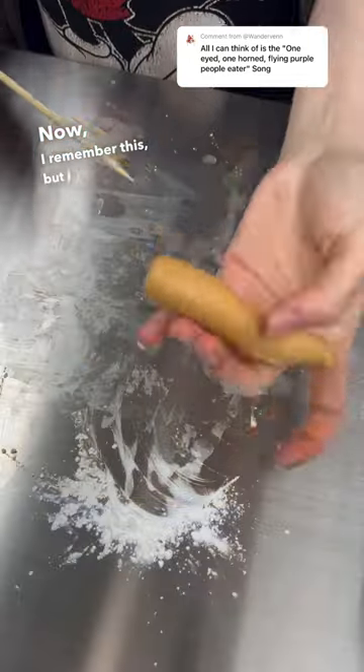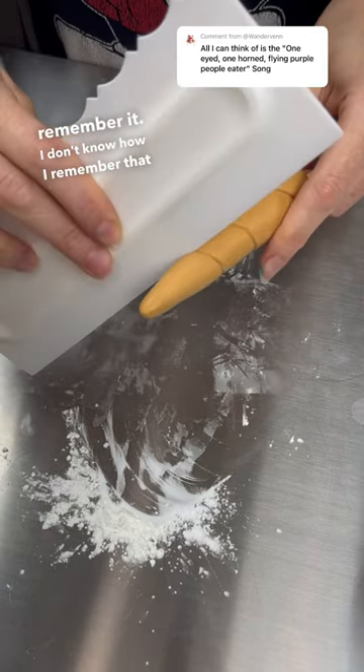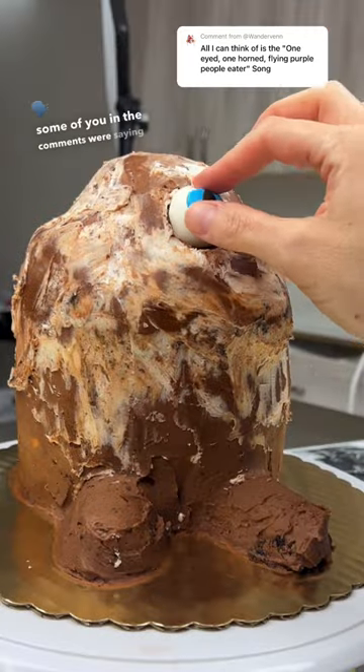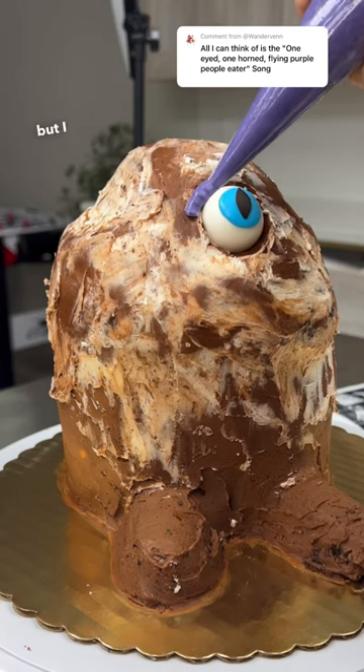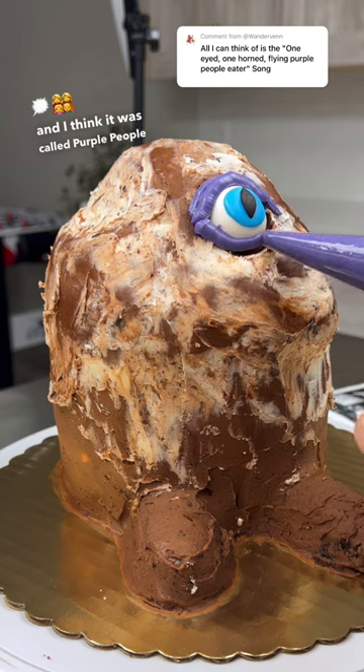Now, I remember this, but I don't vividly remember it. I don't know how I remember that song. Some of you in the comments were saying that the song is from 1958, but I know there was a movie in the 80s, and I think it was called Purple People Eater.